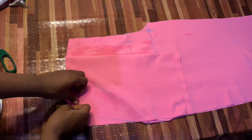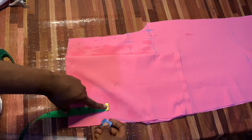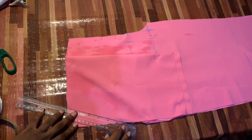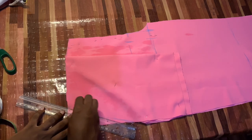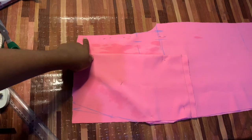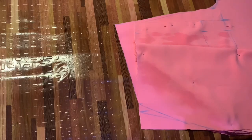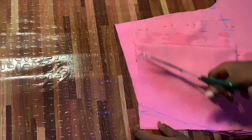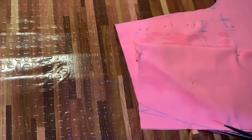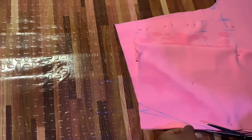For our darts, we're going to go in by half an inch to get that snatched effect, and we also came down by three and a half inches to get the dart measurement correctly. Now we're going to carve it out. Here I'm aligning the front piece with the back piece, making sure it is correct — and as you can see, it is very much correct — so we'll go ahead and trim it off.